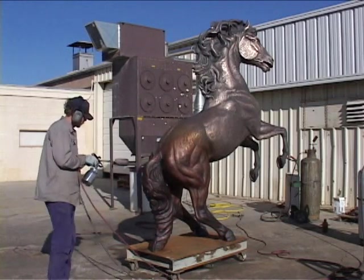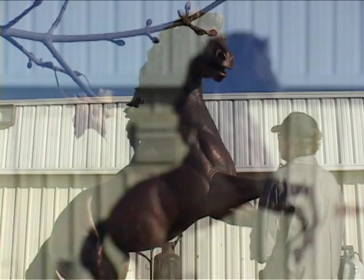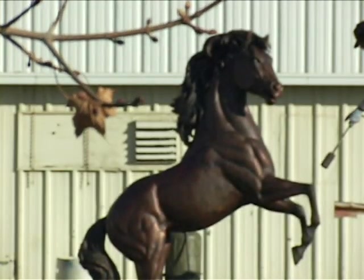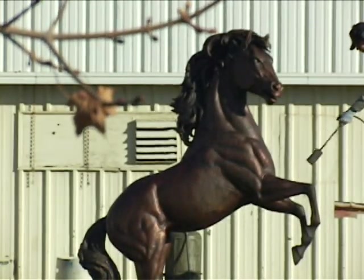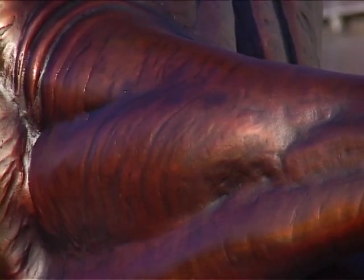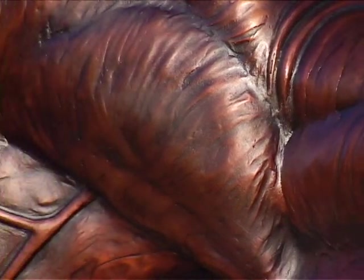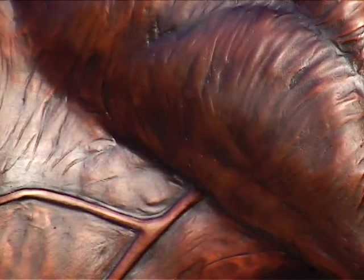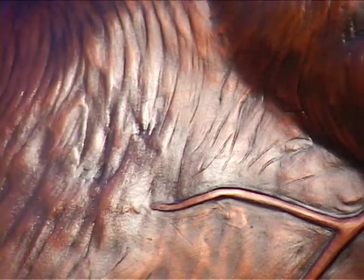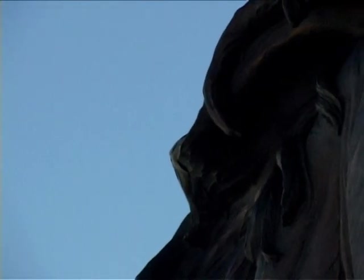You can see the whole thing just kind of come together. I think it captures the spirit of a bronco. It has a lot of nice lines, a lot of energy. The texturing on the surface is very active so it gives a lot of movement to the piece and makes your eye travel over the surface, which makes it more interesting.